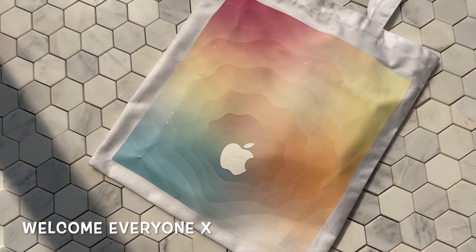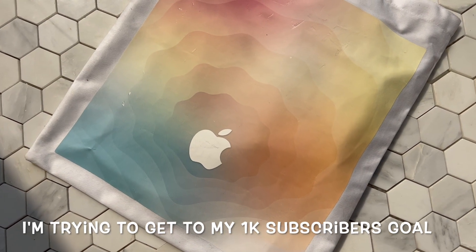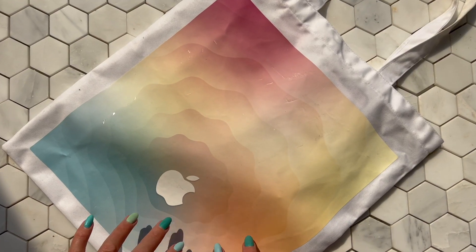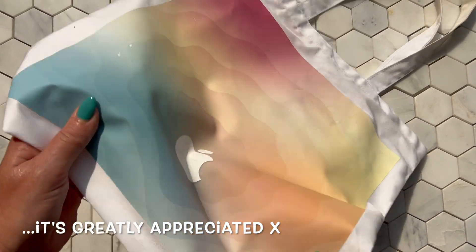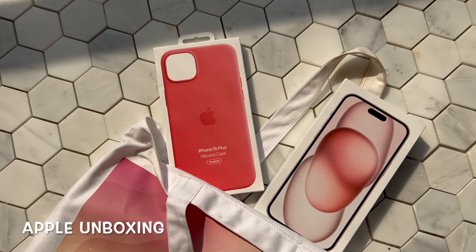Hey everyone, today we're going to do an Apple unboxing. If you're new here, welcome to my channel - my name is Donna, and if you're already a subscriber, a huge thank you. I'm going to feature the latest iPhone 15 Plus in this prettiest of pastel pink shades.